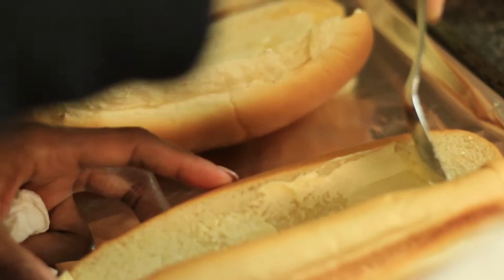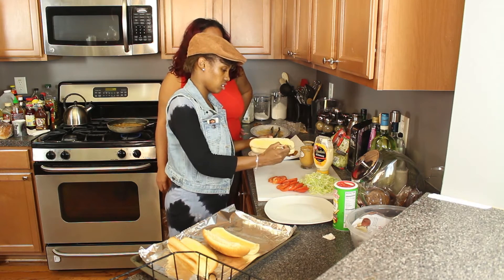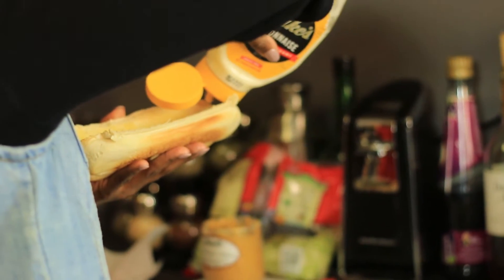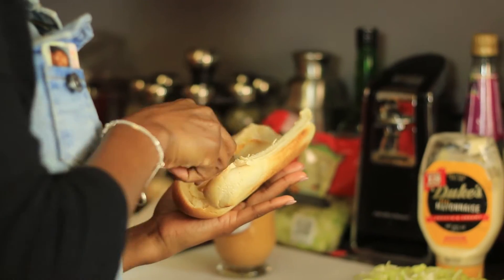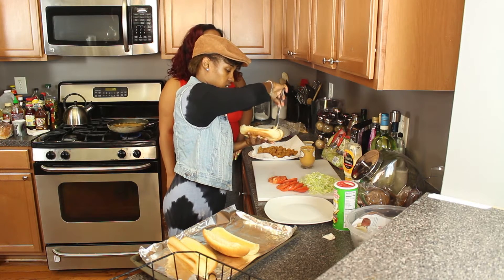We've now toasted the buns out of the oven and now they're getting buttered. Go ahead and prepare the po-boy. You're going to put just a little mustard on one side — this is the smoked chipotle mustard. And then you're going to go ahead and add some of your mayonnaise. One of my favorite mayonnaises is Duke's mayonnaise. You're going to add that to the other side and make sure you spread that evenly across your hoagie bun.